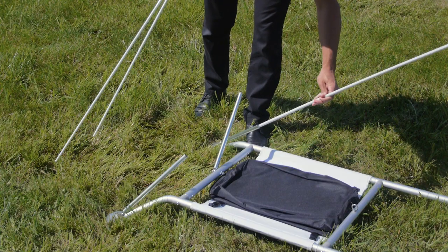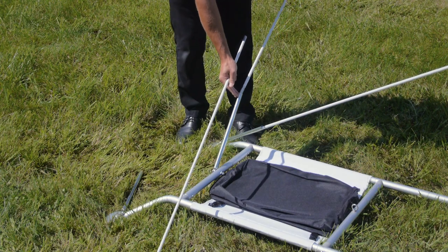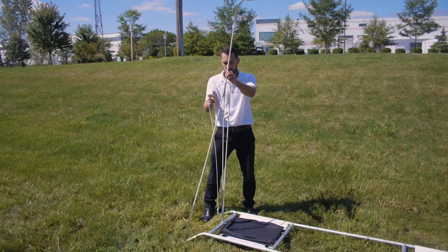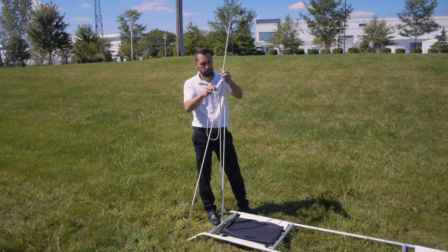Gather the components to build the sides of the frame, then slide the frame into the base. Build the top portion of the frame, making sure to connect the top into the newly built side frames.